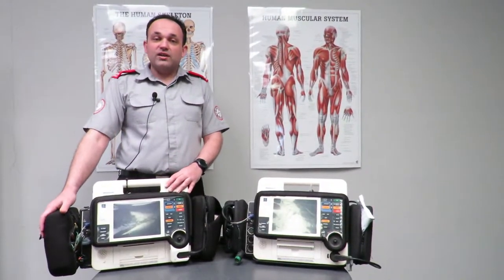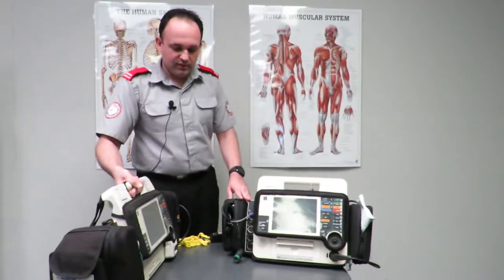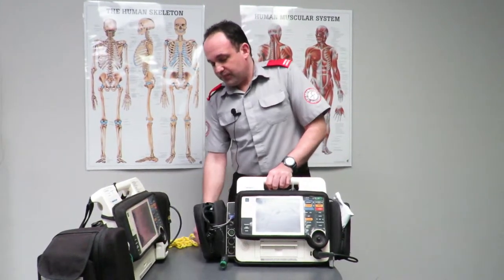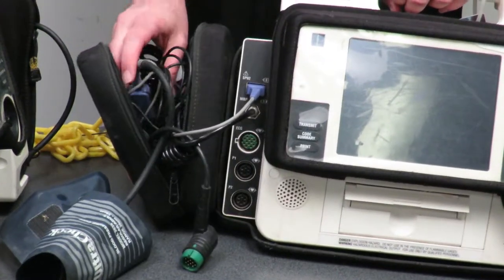On the left-hand side of the unit you have all your diagnostic equipment. If you open the pouch up, this is where you'll find your blood pressure cuff, your pulse oximeter, and your ECG cardiac monitoring leads.